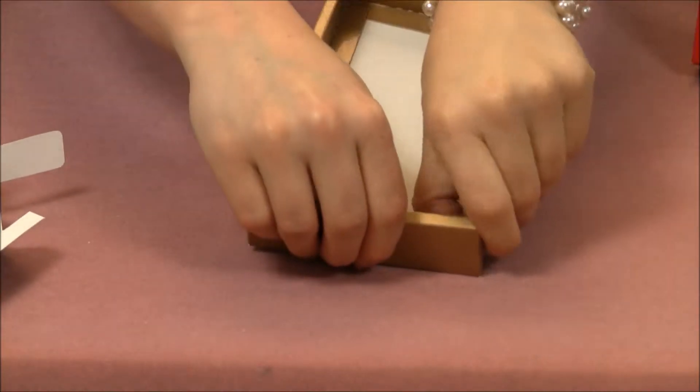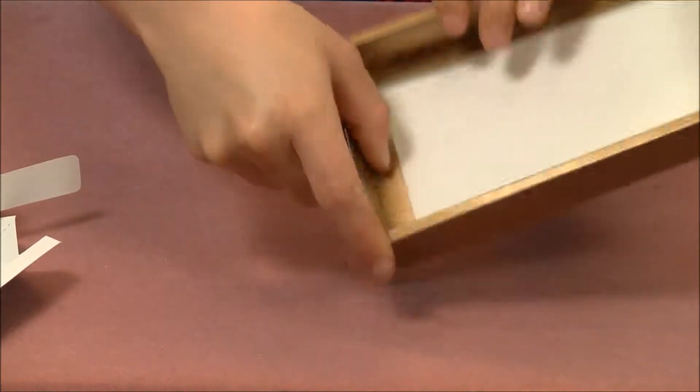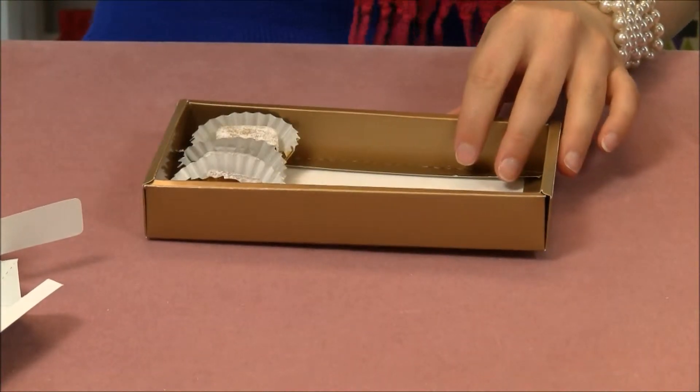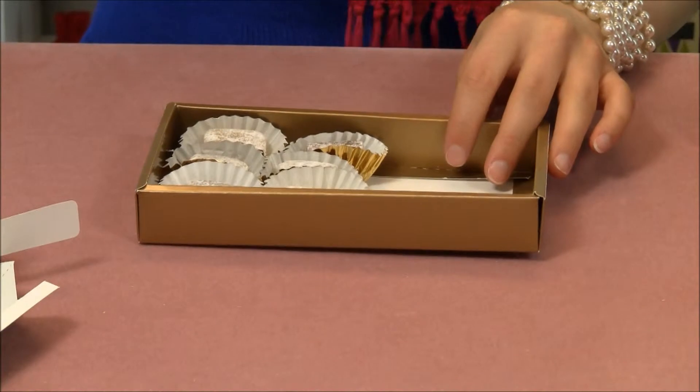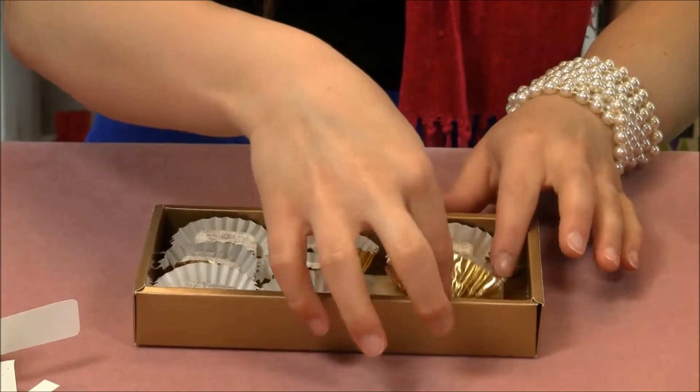And the same thing on the other side. Now you can fill it with some candy. And these are our candy liners — you can get these at papermart.com as well.